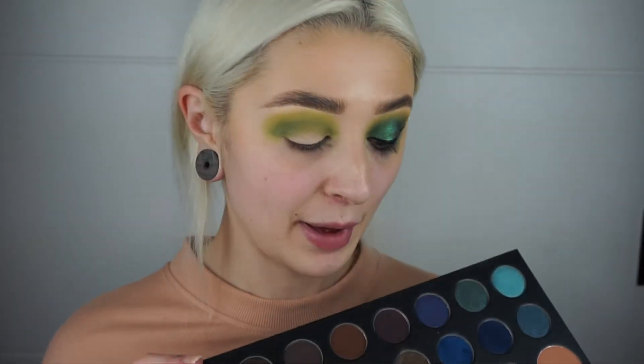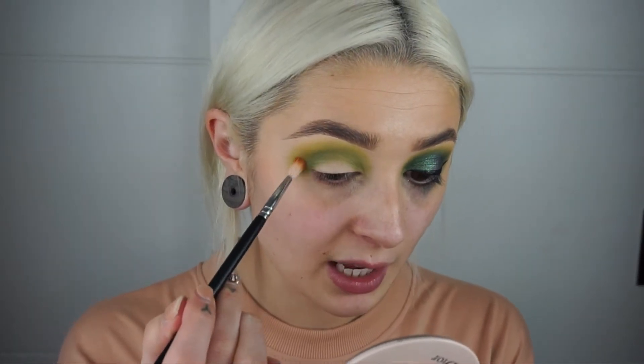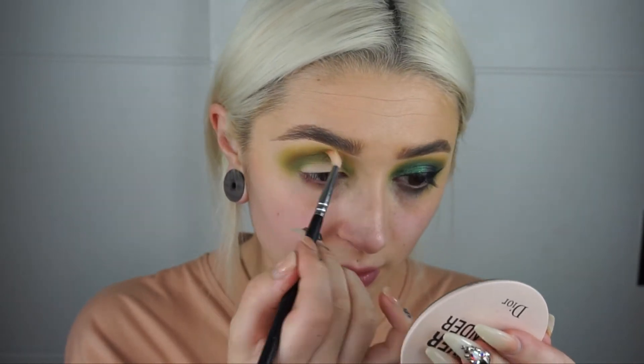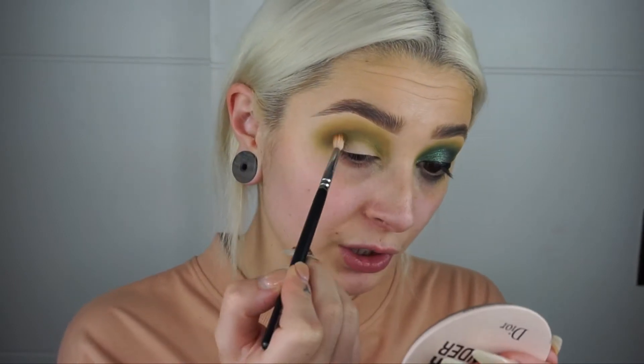Now I'm going back into the 39A palette and taking the shade from the middle section of the bigger pans — it's right in the middle of the palette, just a nice warm transition shade. I'm taking that on my Zuiva 224 brush, one of my all-time favourite brushes, and going right over the edge where we placed all of that yellow shade and blending it down into the crease as well. This is going to give it a more almost dirty green look and will deepen up that khaki green shade.